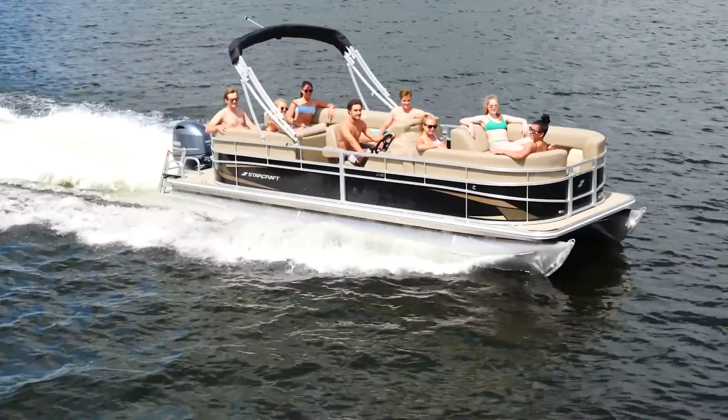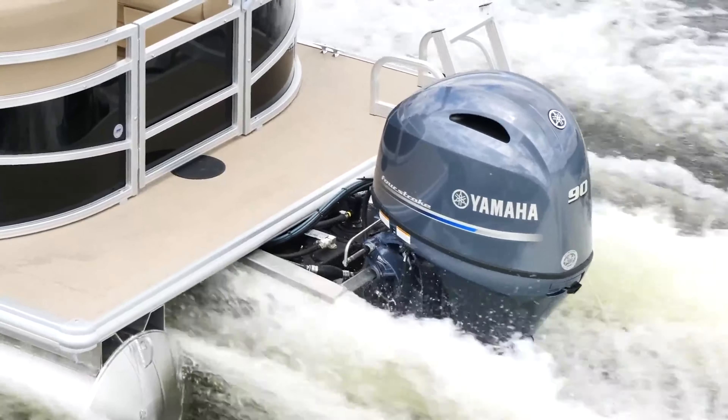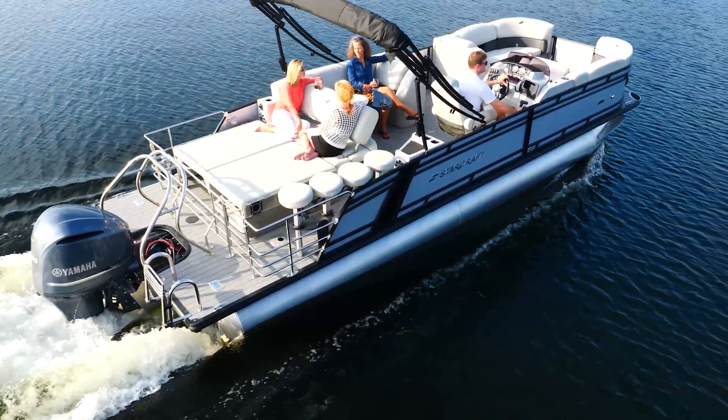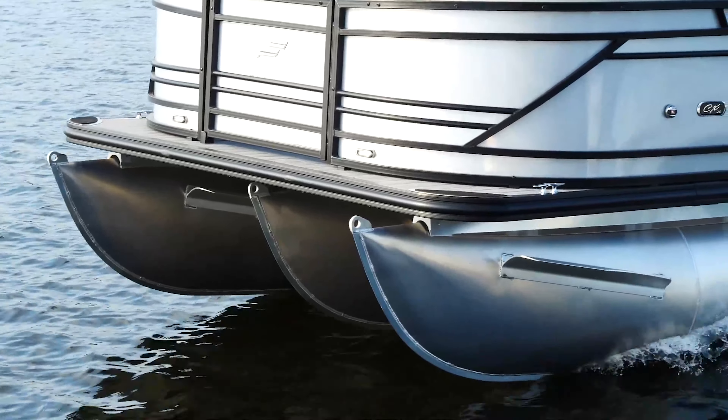Each tube of a pontoon or tri-toon is buoyant on its own. Put two together, and it allows manufacturers like Starcraft Marine to build massive deck plans — think of them like a floating patio. But modern pontoons have a better design than the old raft your grandfather used to putter around on back in the day. That center tube of the tri-toon is one of the major improvements.